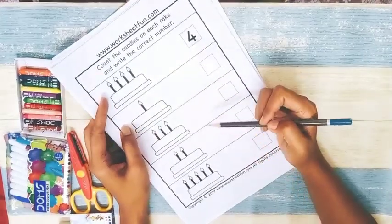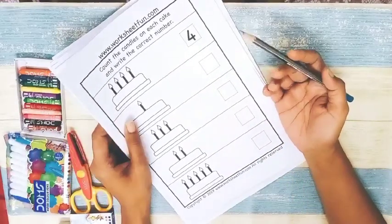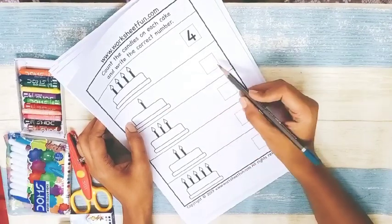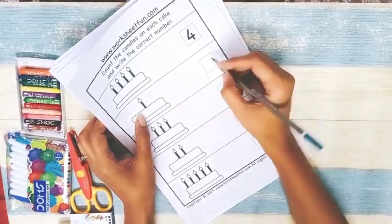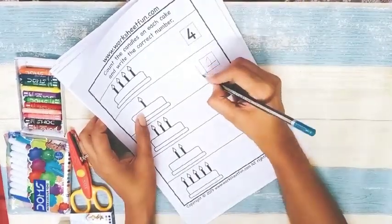Next is 'counting and writing.' There's a cake with candles — you can draw this at home easily. The child counts the candles and writes the number. For example, this is one candle, so the child writes one.